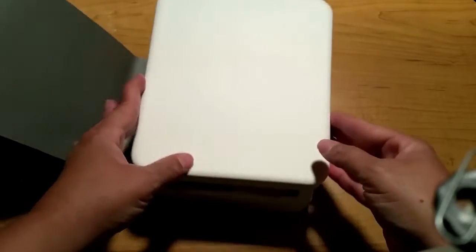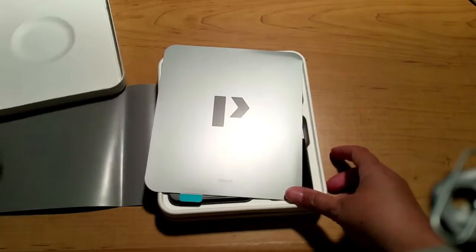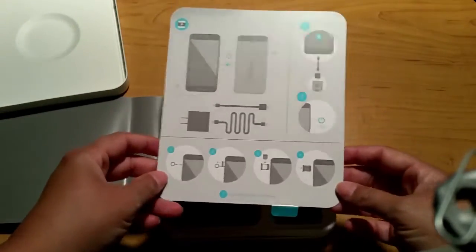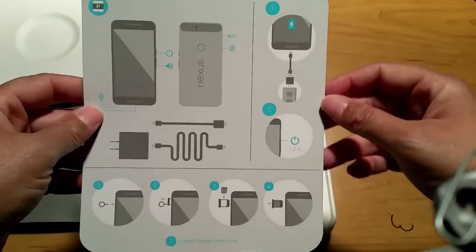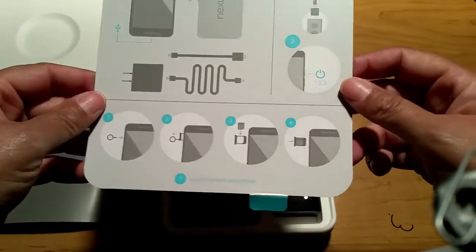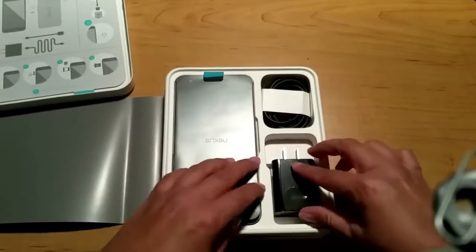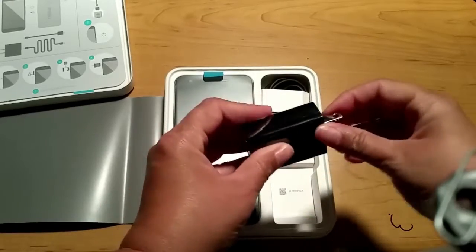Simply lift the lid and you have this nice little indentation with the Nexus 6P branding. There's a little sheet telling you everything that's in the box, what to do with your SIM card, and the steps you want to take when using your phone for the first time.